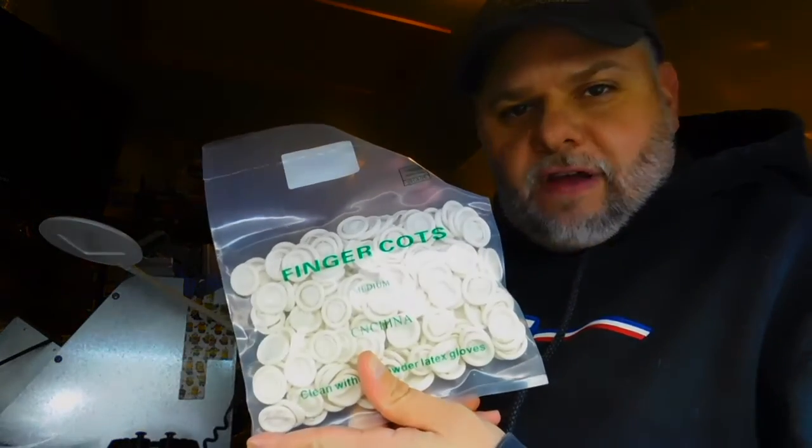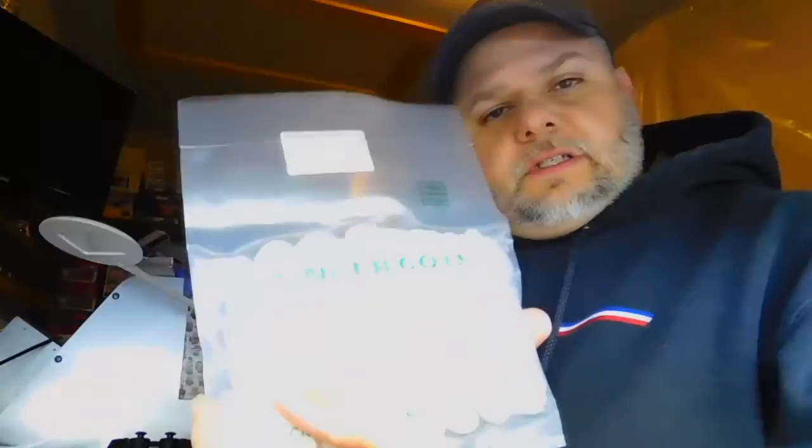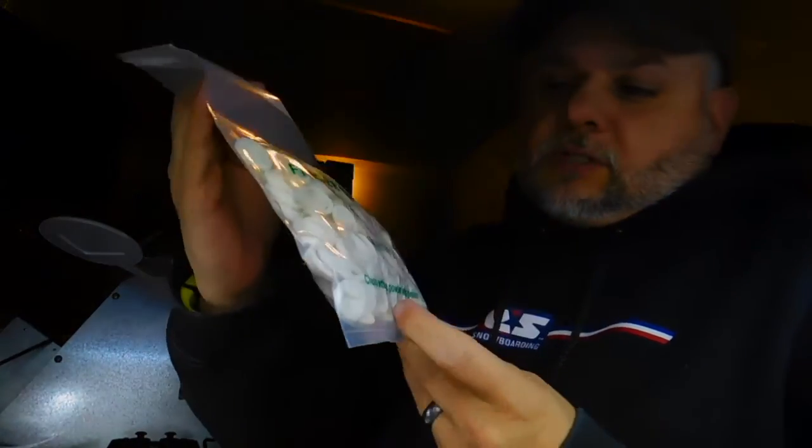I also have my friend Geoff from England — he was using these little finger cots online and posted it on Facebook. What they are is just like latex gloves without the glove, just for the fingers alone. So when you're handling glass or parts that you don't want to leave fingerprints all over, like the body, you can put these little finger cots on. They're not much — I think this was six dollars on Amazon and it says there's ten gross in here, which I assume is maybe a hundred or so. There's a lot to cover your fingers and you can probably use them more than once. Those will enable me to cut down on polishing and cleaning fingerprints off everything while I'm building.